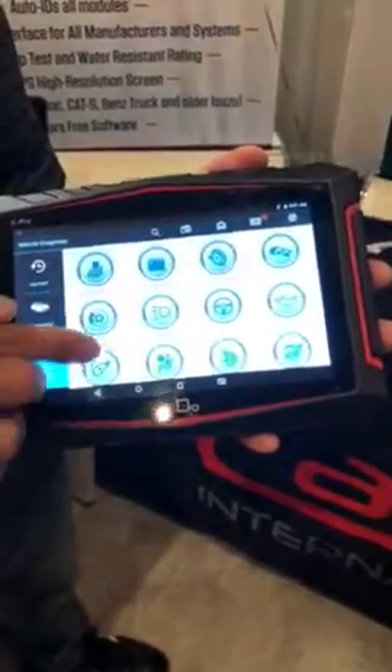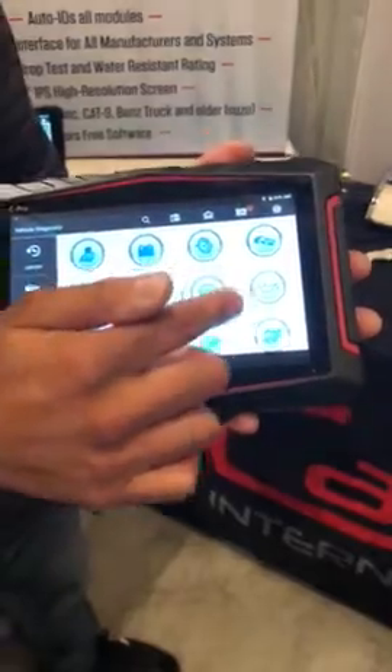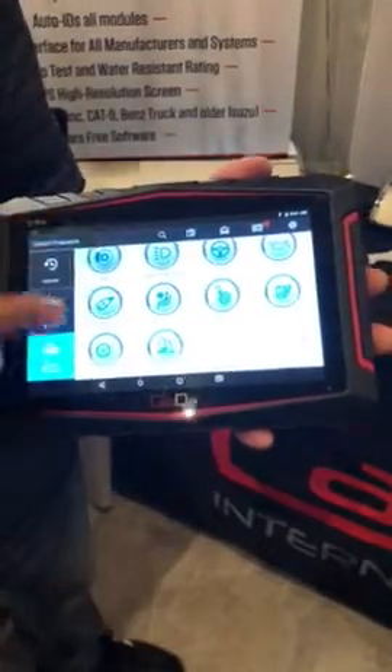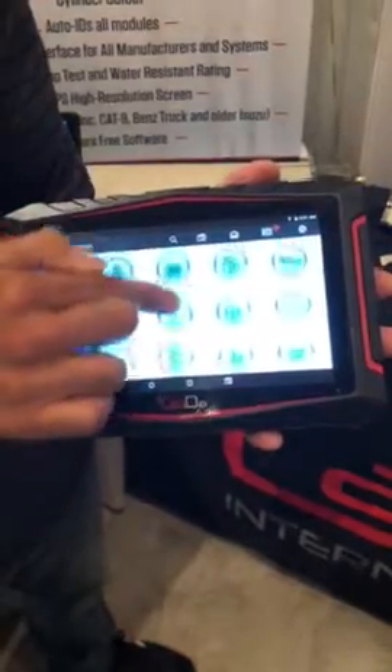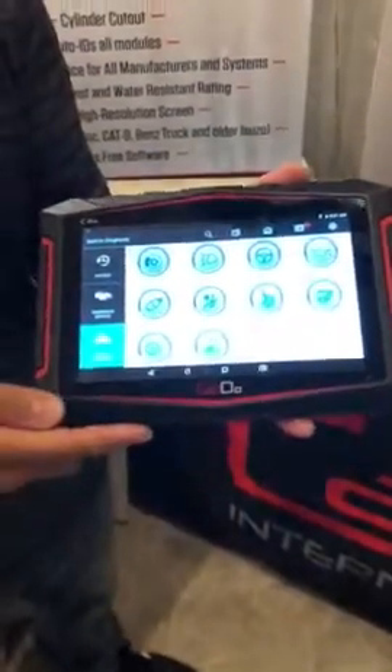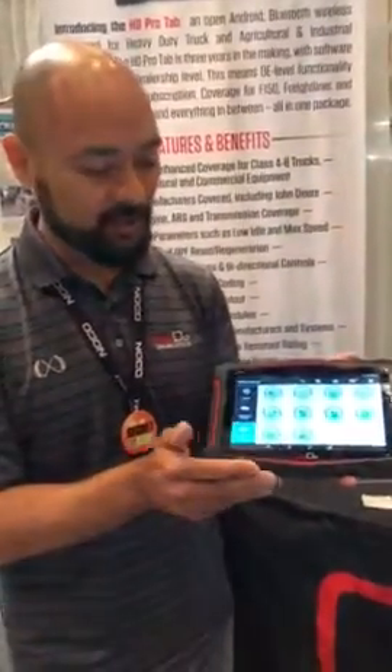And we have all these special functions: crank position relearn, service resets, key programming, TPMS, and throttle position resets. So it's a full-blown scan tool, full bi-directional controls with all the special functions you need, all for under $1,000.